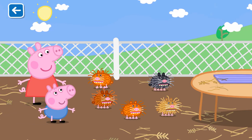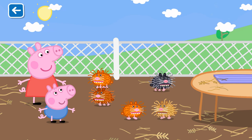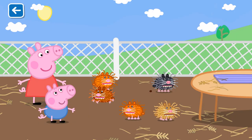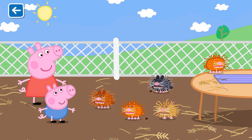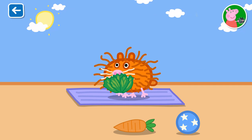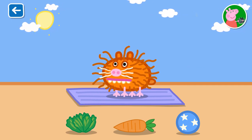Oh look, there are guinea pigs to play with. You can feed them and more. You can pick up a guinea pig and put it on the table to play with it. Select any of the options below to begin caring for your guinea pig.